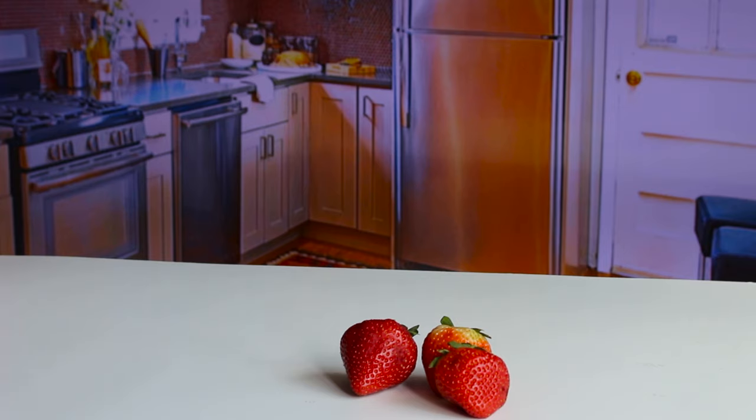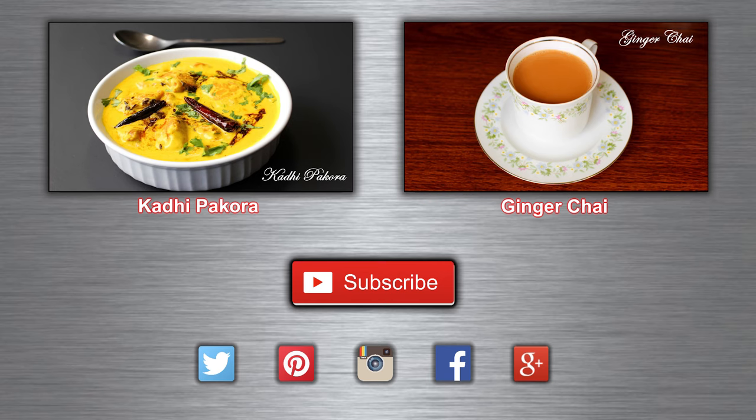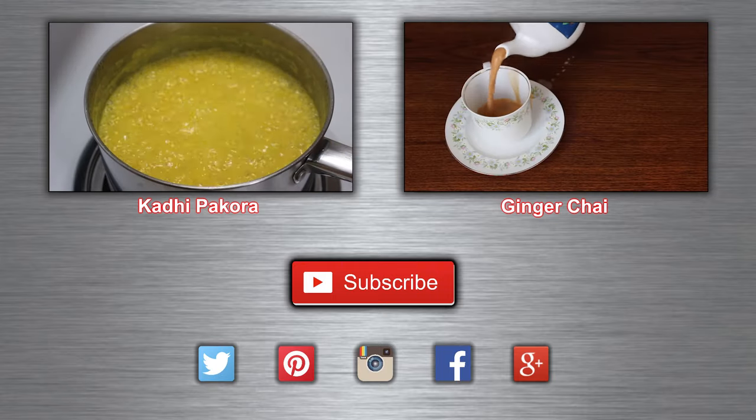If you like it, don't forget to share this recipe with your family and friends. And don't miss checking new recipes every Tuesday, Friday, Saturday.